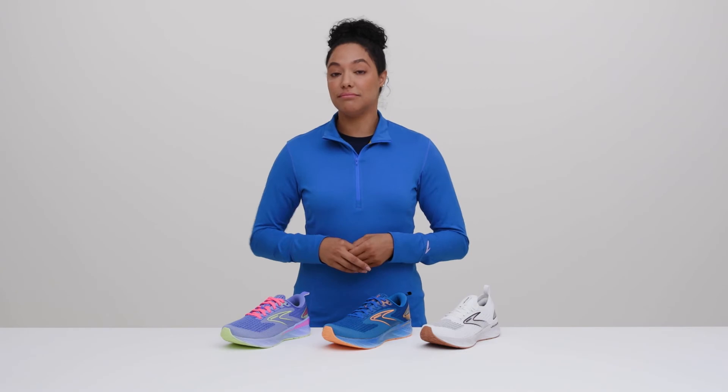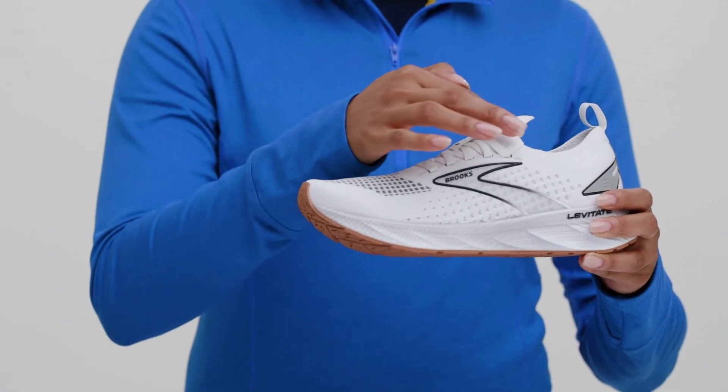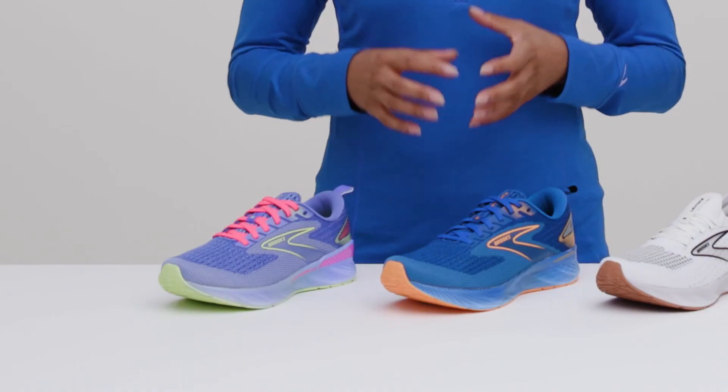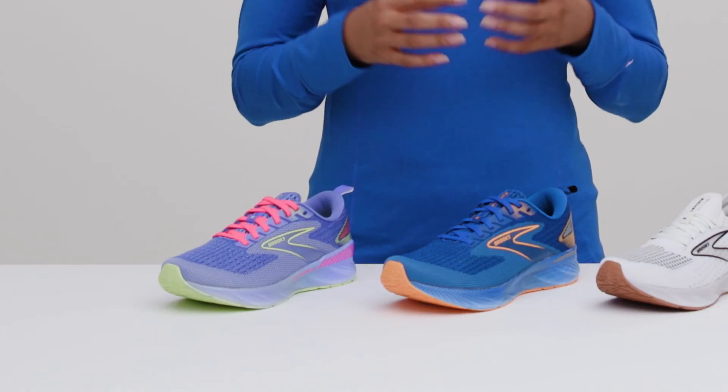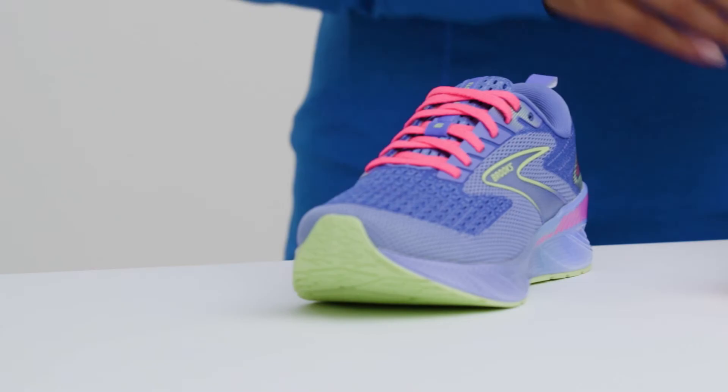You can also choose your fit. The Levitate Stealth Fit 6 feels more sleek and snug around your foot — kind of like skinny jeans — while the Levitate 6 and Levitate GTS 6 give you a more classic running shoe fit. Think of these like your favorite pair of boot cut jeans.